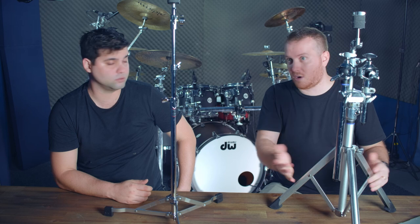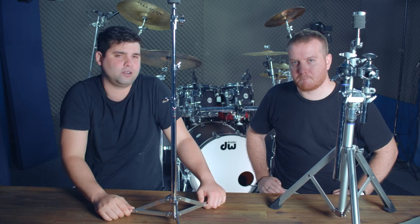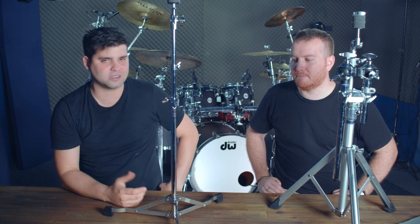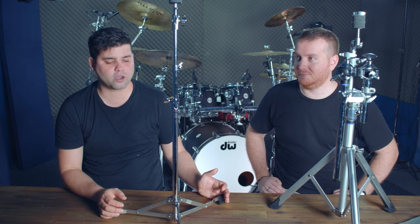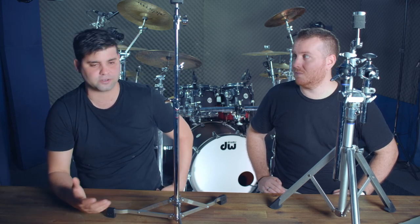The DW stand is what you see is what you get — a cymbal stand, full stop. Don't try to mount anything else off it. The flat base doesn't allow for extra mounting. With the Daru Jones kit that's fine since toms mount into the bass drum, but if you're buying this hardware for a conventional kit you'll need to mount toms from the bass drum or a separate stand — these DW stands won't hold toms.